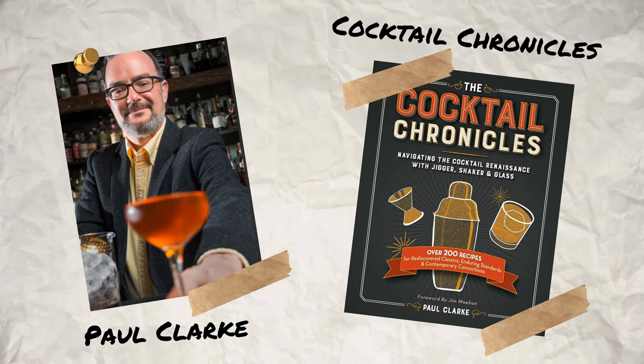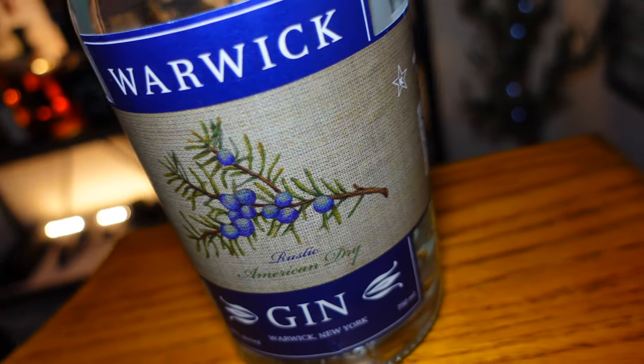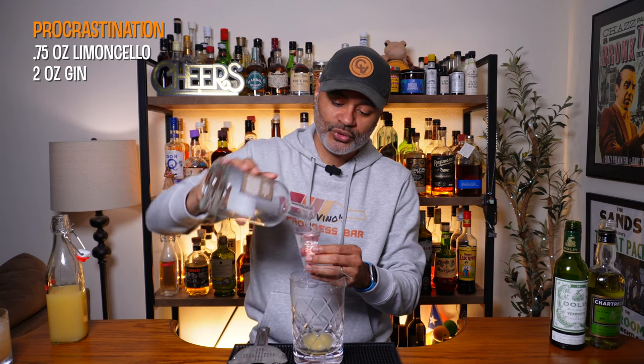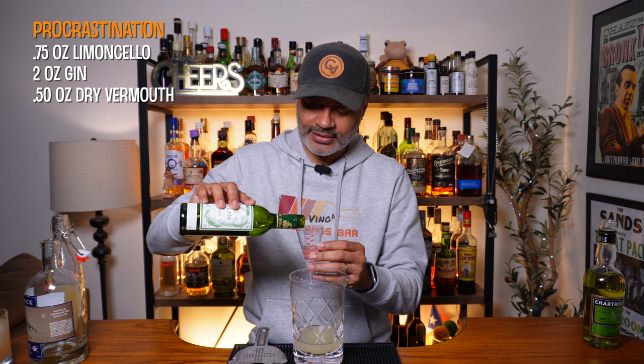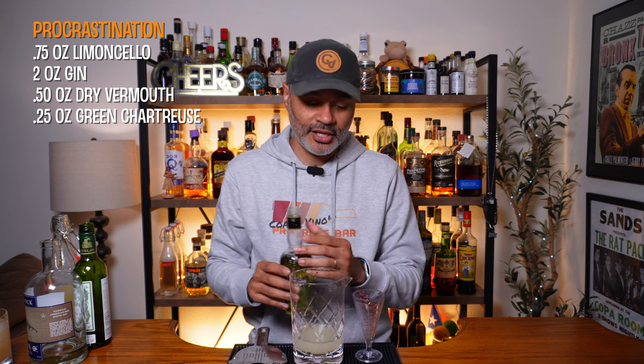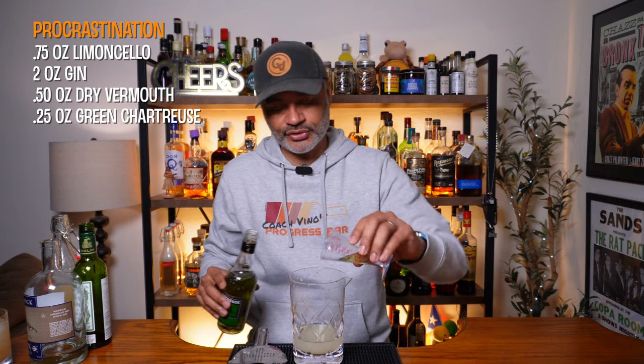Let's get into our third and final cocktail: the Procrastination Cocktail, created by Paul Clark, author of the book The Cocktail Chronicles. The first thing you're going to need is three quarters of an ounce of limoncello. Then you're going to want two ounces of a gin — I'm going to be using Warwick Gin, which was made right here in New York. Then we're going to need a half an ounce of dry vermouth; I'm going to be using Dolin. And then we need a quarter ounce of green Chartreuse — one of my favorite liqueurs, and I'm excited to see how it shows up in this cocktail.